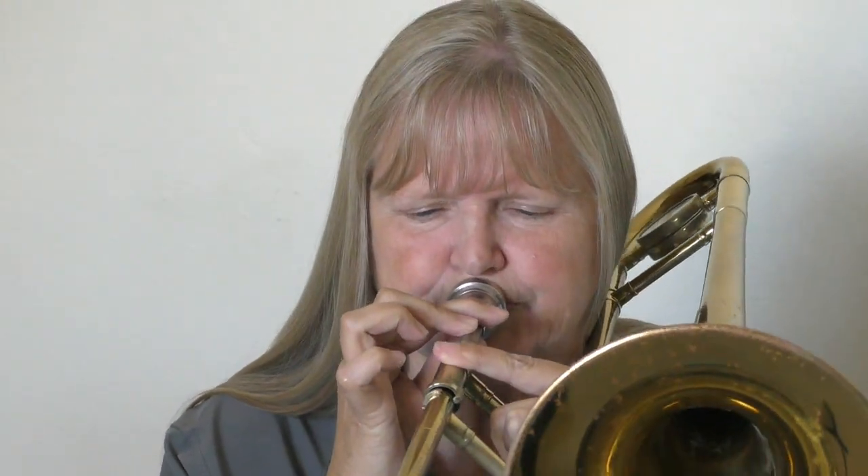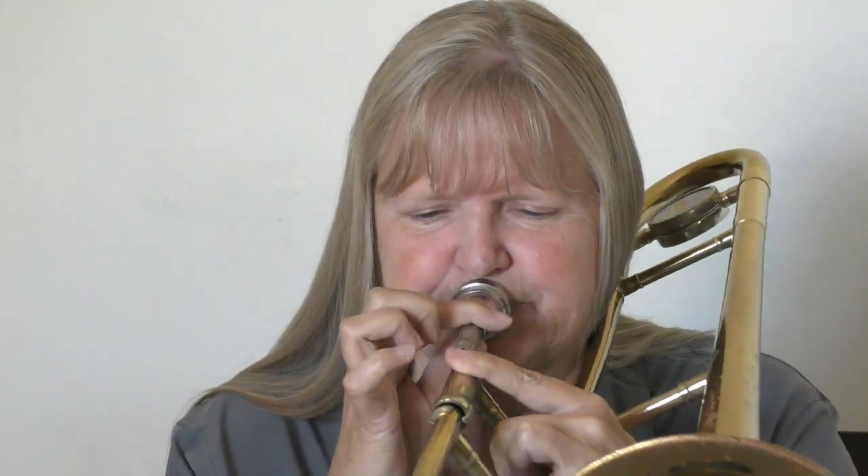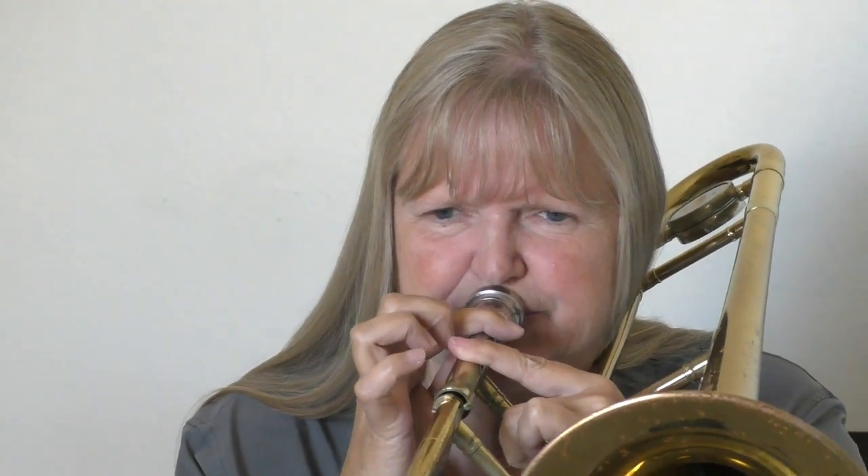Here's without sealing — it wiggles around. Now listen to what happens when we seal the mouthpiece to our lips. And then when we add the amplifier, if it's not sealed the buzz isn't going to work. So again, we seal.